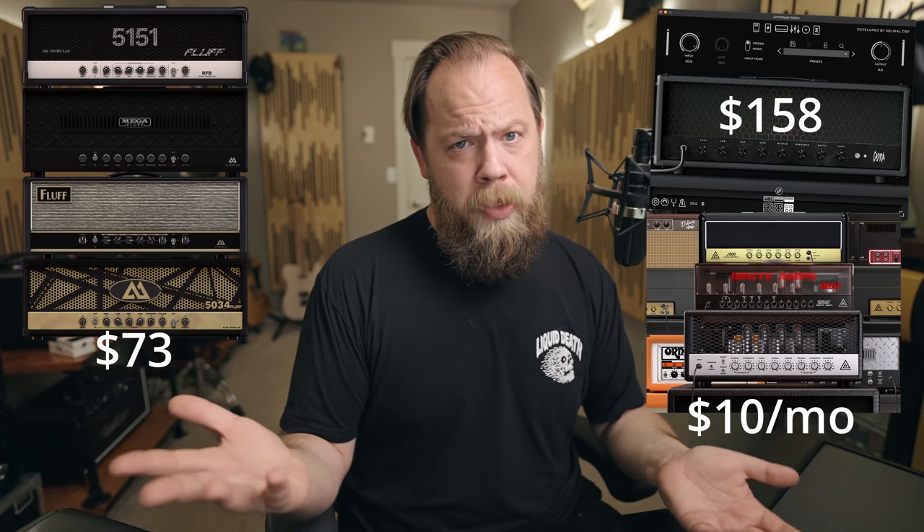Other offerings from ML Soundlab include the 800, the Mark, and the Diesel amp sims. Then there's the STL Tones amp sim — the one I like in particular is the Amphub amp sim because the rectifiers just sounds really, really good, in addition to the Sultano. Prices for amp sims range from free all the way up to around $200.